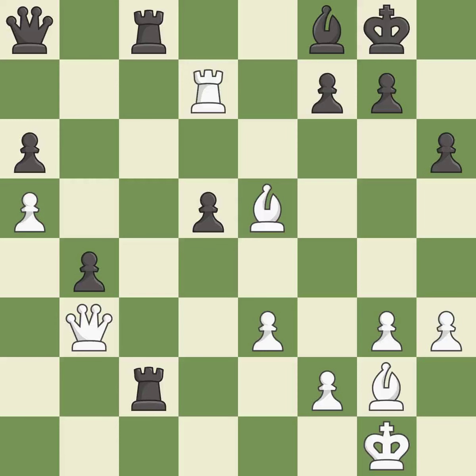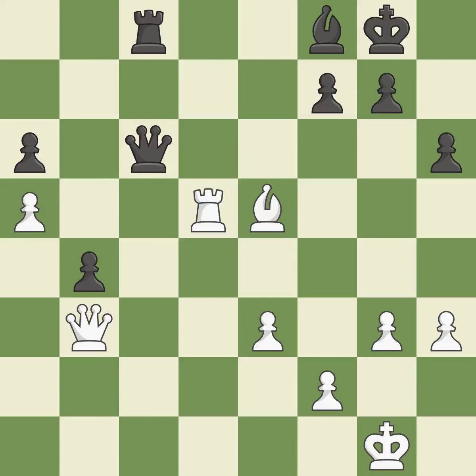This develops the bishop and gives it scope on the long diagonal, threatening to attack a trapped queen — it is best. One of the best moves — it is excellent. This threatens to capture a trapped queen — it is best. That was a great move and very hard to find. This is the only move that works — it is brilliant. Recaptures — it is best. A solid choice — it is excellent.